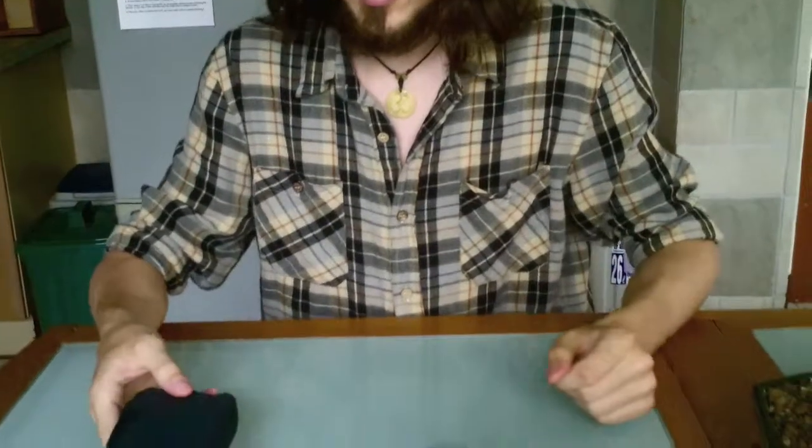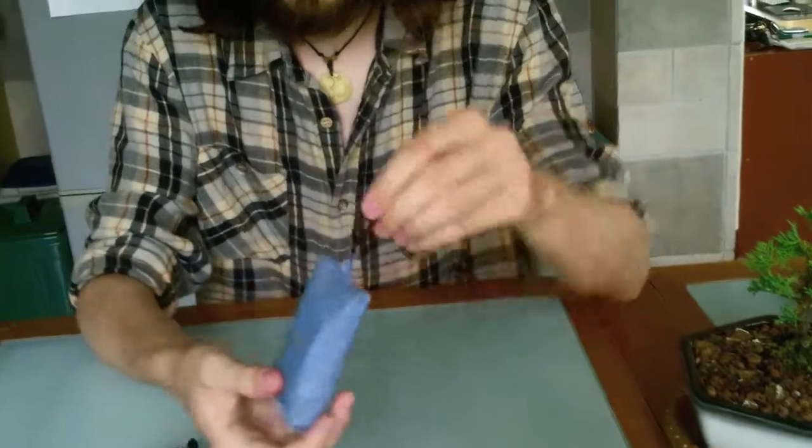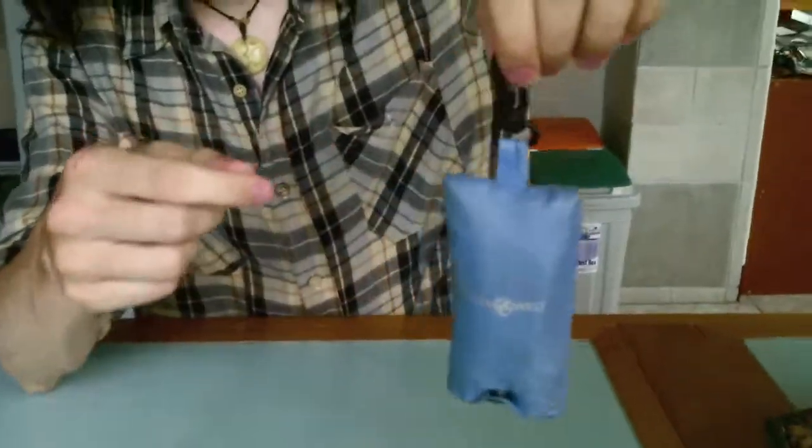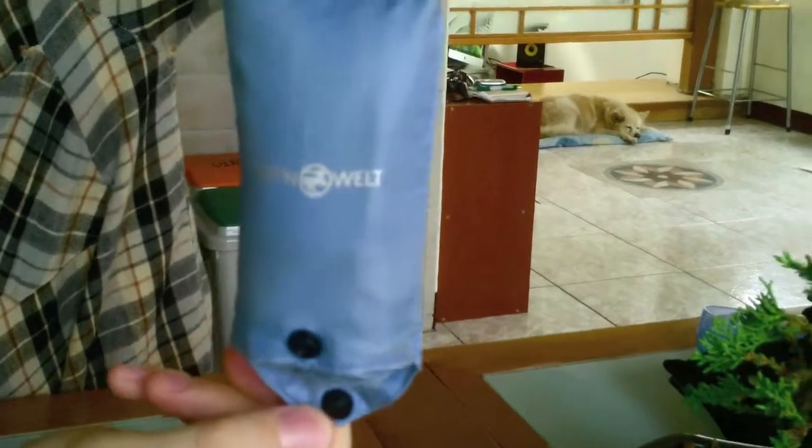Here are two different designs, one good and one bad. First, the bad design. So here's the bag, and the clip's up here, and then the clip for the bag is at the bottom.